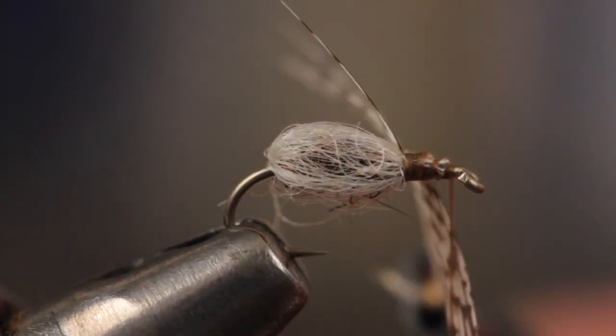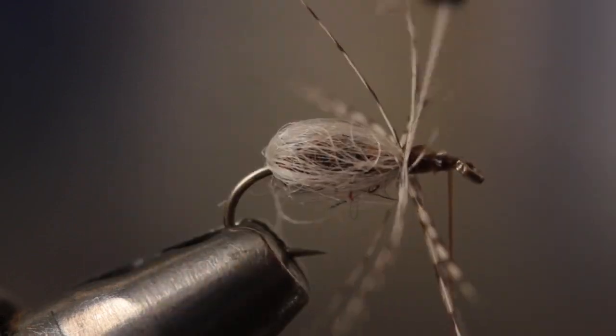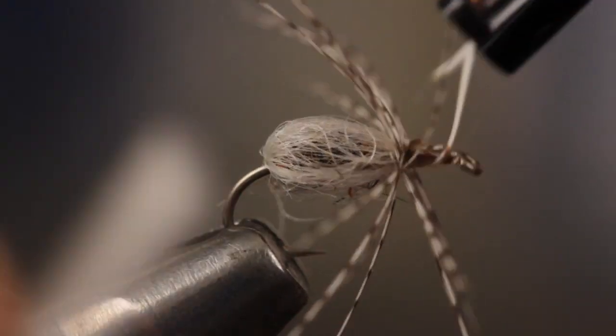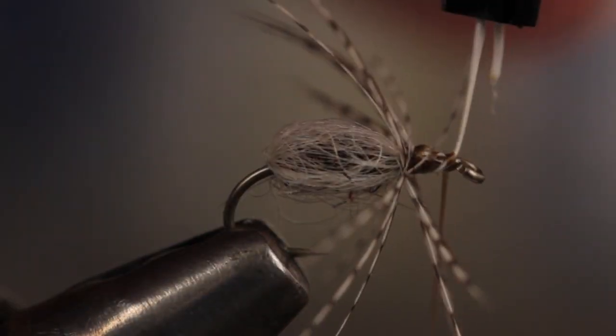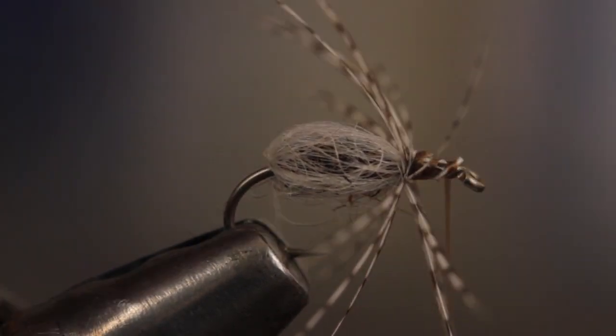Get hold of the bare stem with hackle pliers and begin taking wraps. Notice how the fibers tend to curve rearward — this is what you want. Secure the stem behind the eye with a few tight wraps of tying thread, then carefully snip the remainder of the stem off close. Sweep the fibers back with your fingertips and take wraps of tying thread all the way back to the base of the fibers.